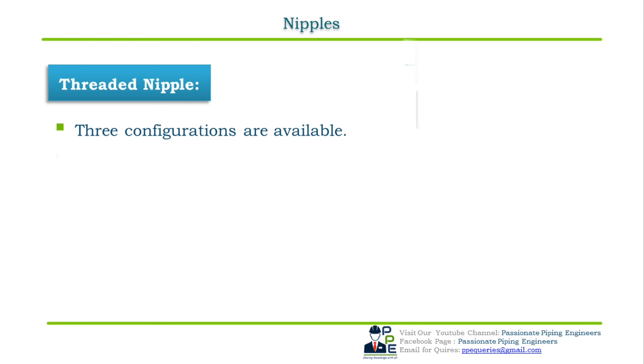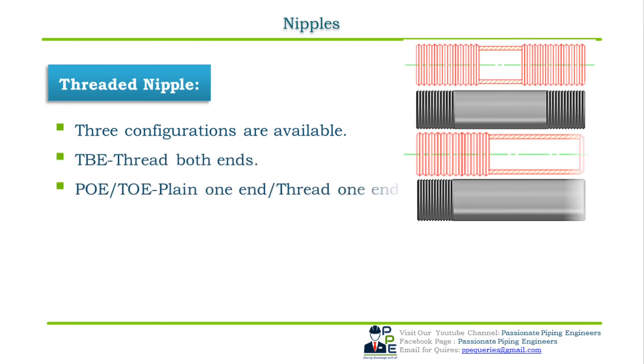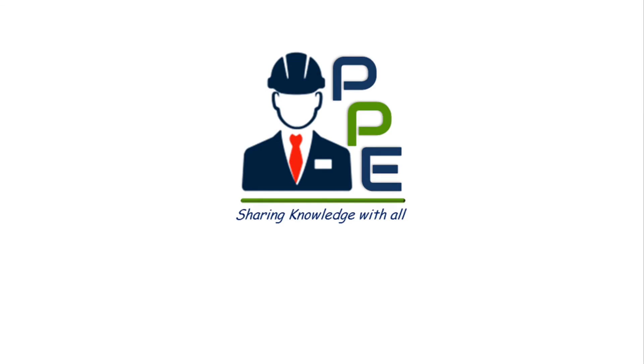For threaded nipples, three configurations are also available. The first is TBE — threaded both ends. The second is POE or TOE — plain one end or threaded one end. The third is BOE or TOE — bevel one end or threaded one end. Threaded pipe nipples have male thread ends on both ends, or on one end with bevel or plain on the other end, used to fit a female threaded, socket welded, or butt welded fitting on the other end.